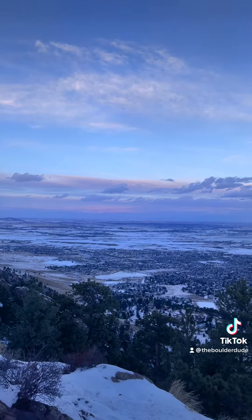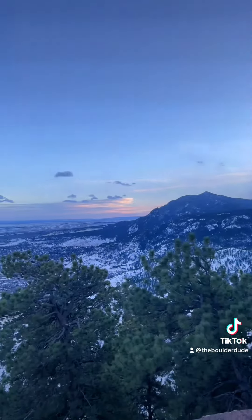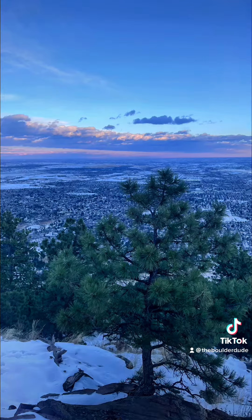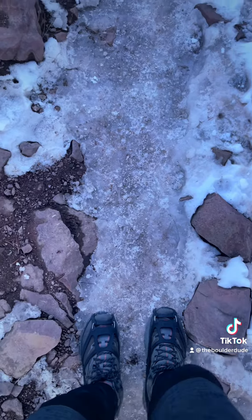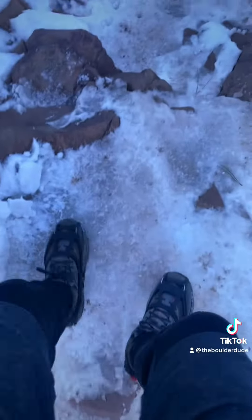There's always some pictures for you guys. And micro spikes just make a huge difference — they are fantastic.